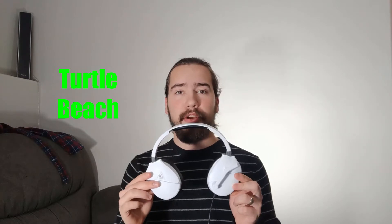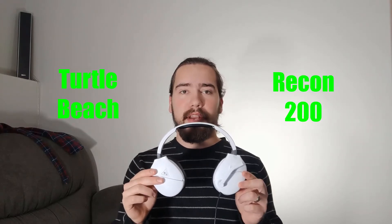Hey guys, what's up? Welcome back to the channel. My name is Alexander Floorzone. Today I have the Turtle Beach Recon 200 White Edition headset with me.